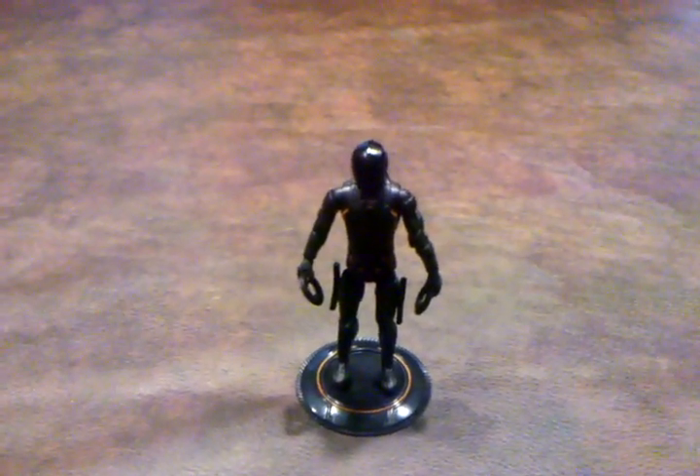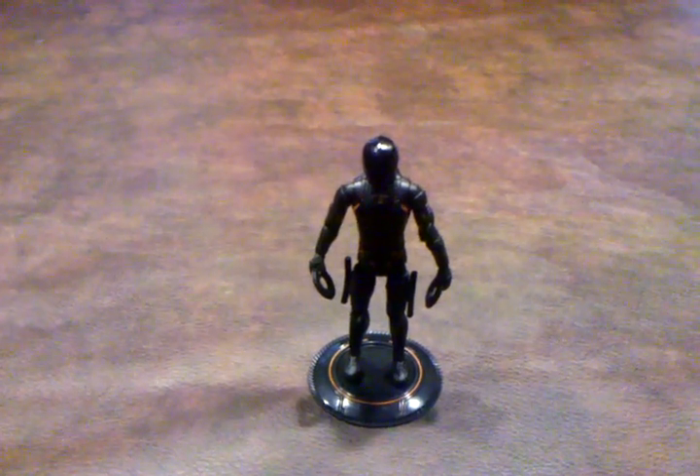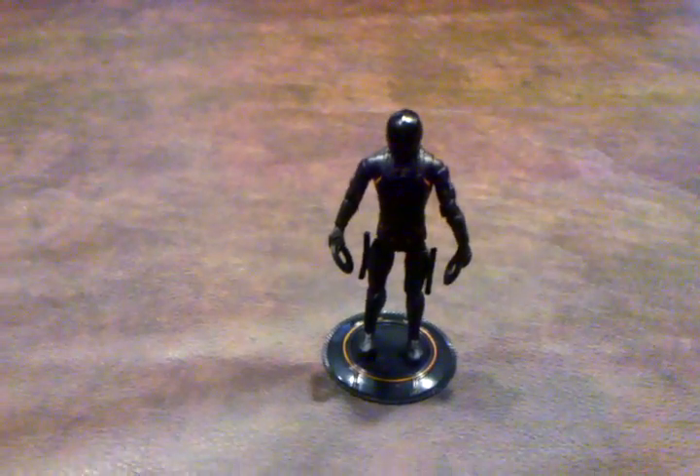I think it's probably one of the best ones out of this line. It retails for $7.99 at Toys R Us. Take care and stay tuned for my next review!